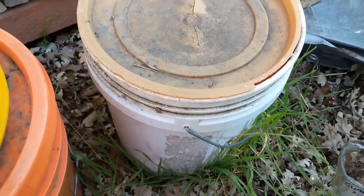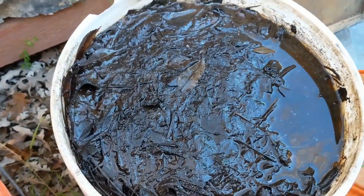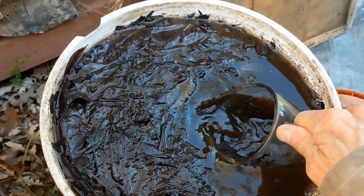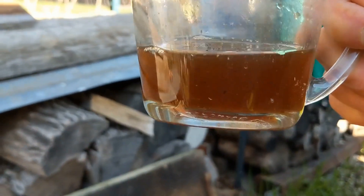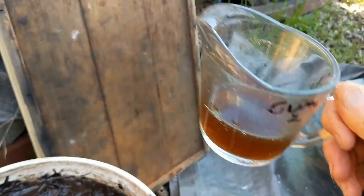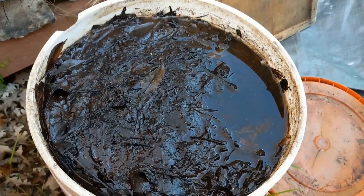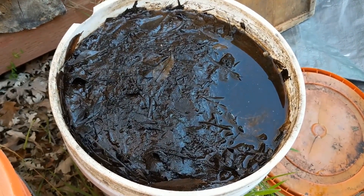In this bucket, in the fall, maple leaves were put in there with rainwater, and now it's winter and the maple leaves have rotted into a liquid we could call leaf water. The leaf water from these rotted leaves has an abundance of something called fulvic acid. Fulvic acid has many uses, but let's take a look at one in particular for fava beans.